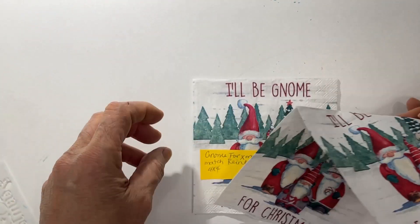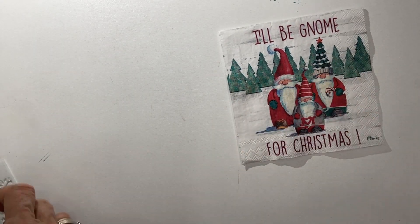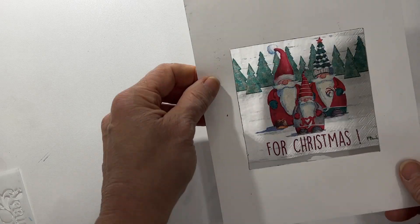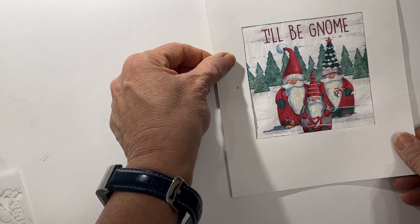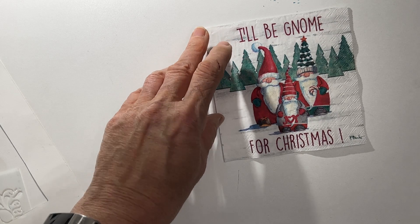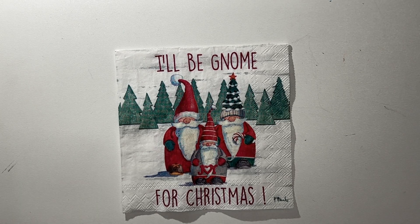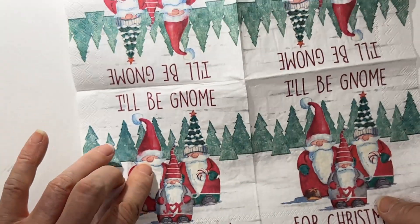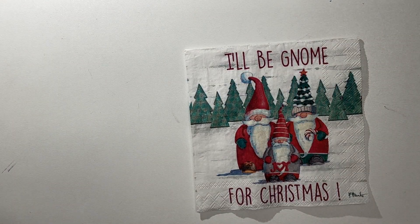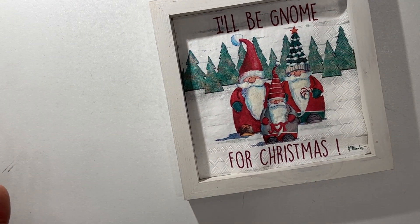This napkin is called 'Gnome for Christmas' and I absolutely love the colors. It says 'Joy' on here. Right off the bat I'm thinking this would make a beautiful coaster. You can put the words 'I'll be gnome' on there, or just cut it out and glue it down onto a wooden coaster or the 4x4 fridge magnet. You get four identical patterns on it. I love the colors — you could absolutely use this as is and pop it into a cradled wood panel for an easy, peasy home decor item.